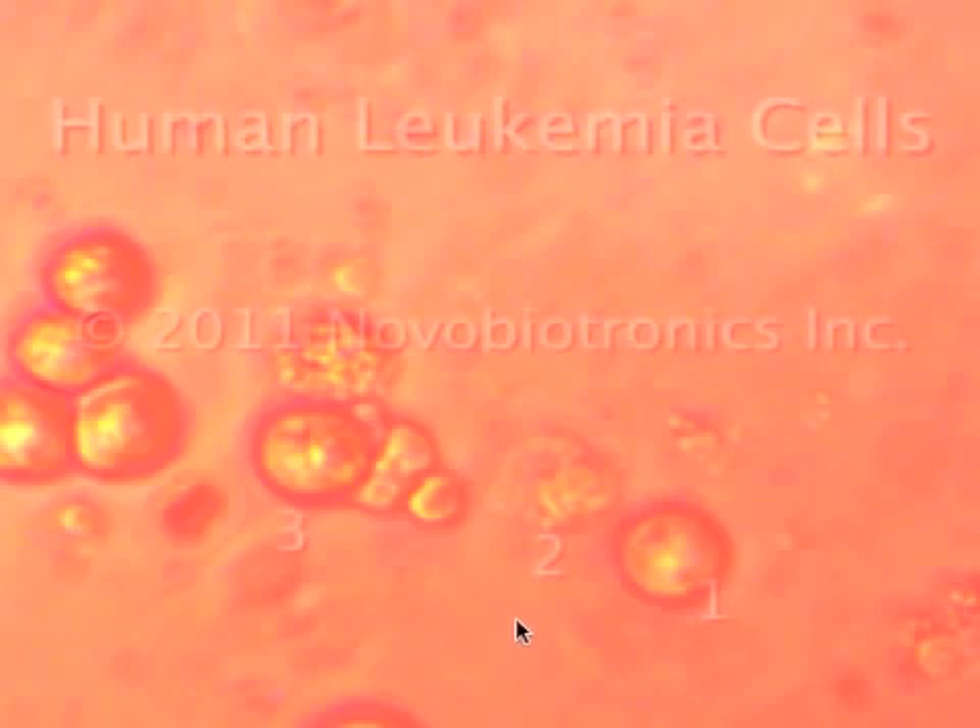This is a type of process we're seeing using our pulsing electric fields in our laboratory at NovoBiotronics. It's an amazing phenomenon that's new in the world of cancer research. And we say we are literally shattering the cancer cells.